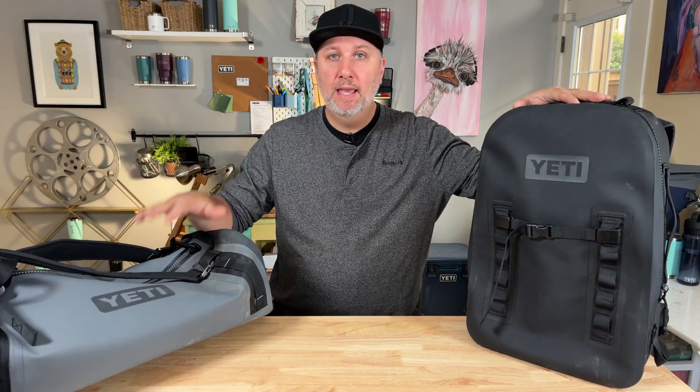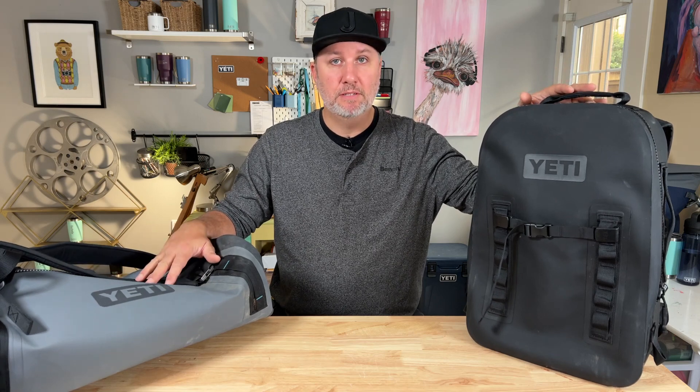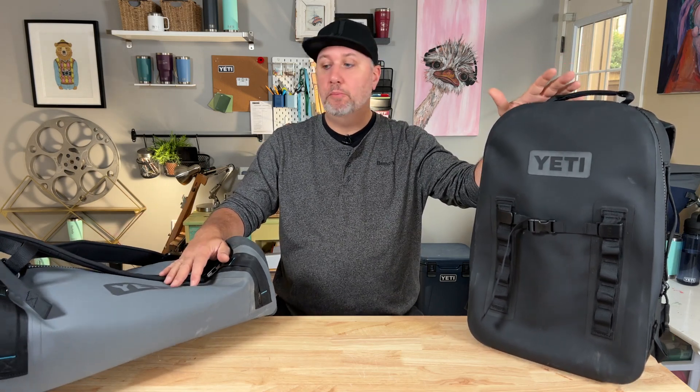In the final tally, the Yeti Panga 28 backpack and the 50 duffel are definitely built to keep the outside outside. These bags are tough and definitely airtight from the testing we did. They're comfortable to travel with, they fit into the airplane perfectly as carry-on or personal item luggage, and all the buckles, straps, and zippers just feel super solid — like they're going to last a long time. Packability was fine for both bags. The backpack didn't perform perfectly out of the box as a camera bag, but as a day-trip or carry-on bag it's perfect, with the added bonus of being airtight, waterproof, and submersible.